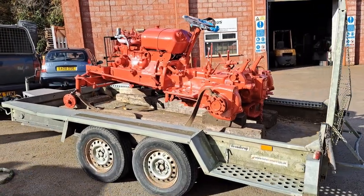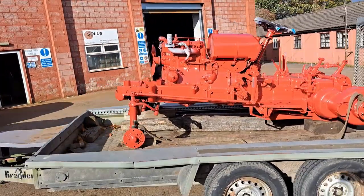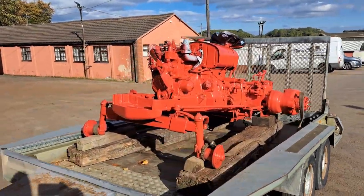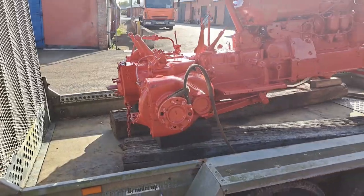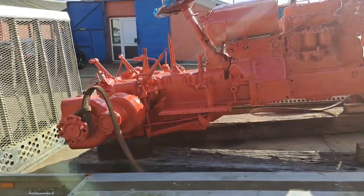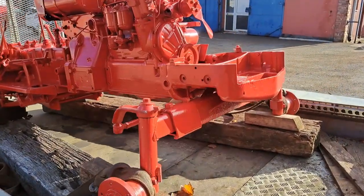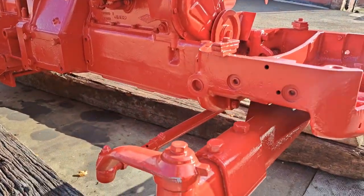That's it, it's on the trailer. There's a bit of touch-up to do on some of the bits - we've just caught it with the straps in little places like that, but we'll sort it.